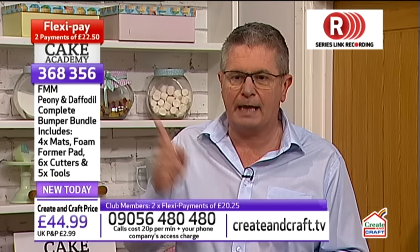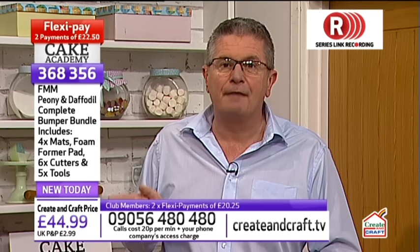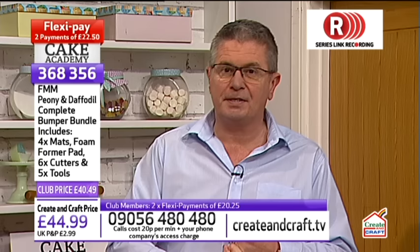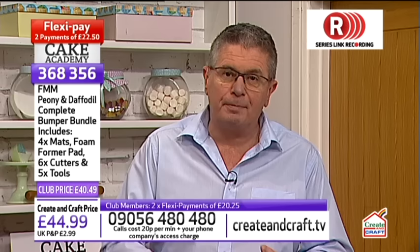Everything you need to make fantastic flowers. The price if you're not in the Create and Craft Club is £44.99. Above that there's a purple strap showing the club price of £40.49, on two Flexi, so you pay £21.25 today plus P&P capped at £2.99, then the final payment in four weeks. Contact us at 09056 480 480 or online at createandcraft.tv. You can also download the app for free and watch on tablet or phone.